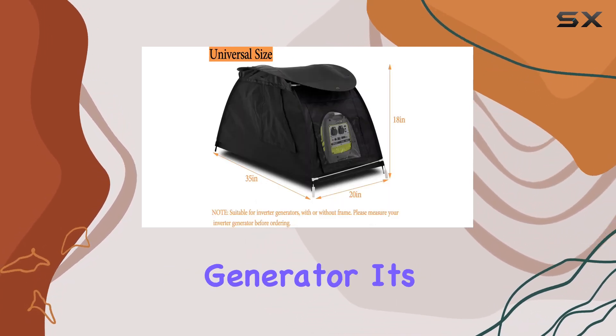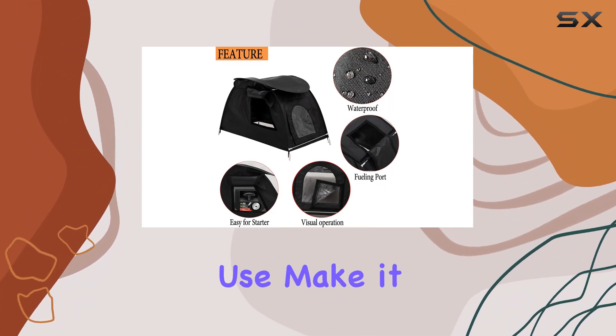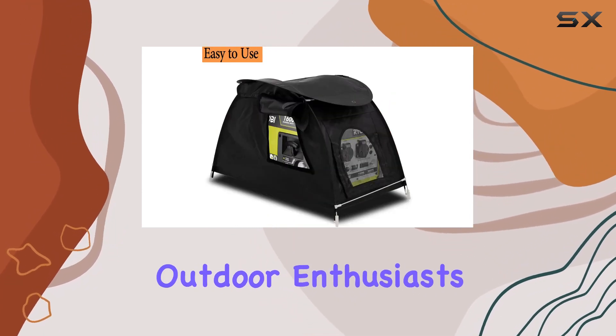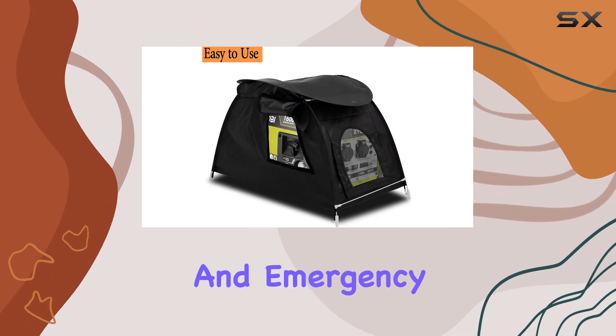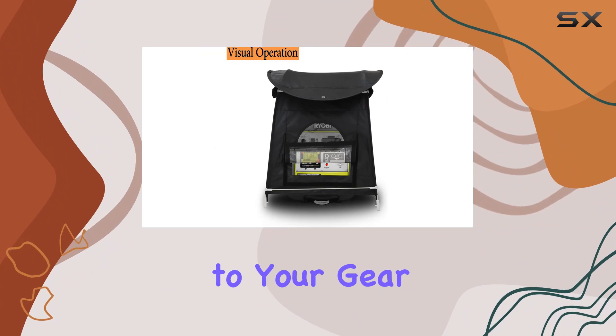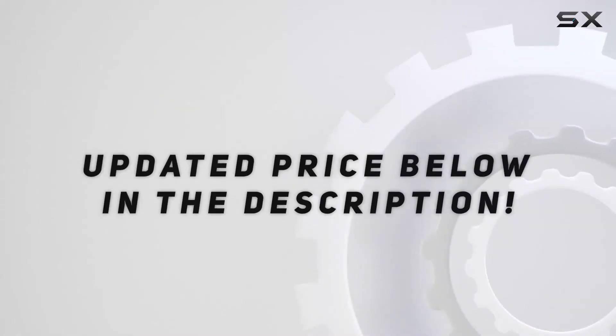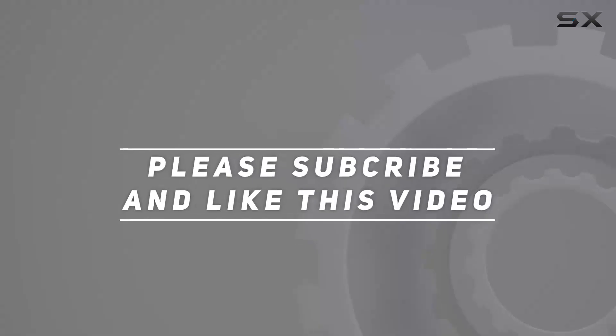In conclusion, the Soft Club small inverter generator cover is a solid investment for anyone looking to prolong the life of their generator. Its durable build, waterproof design, and ease of use make it a must-have accessory for outdoor enthusiasts, contractors, and emergency preparedness. Trust me, you won't regret adding this to your gear arsenal. Check out the video description for the updated price, and thank you for watching.